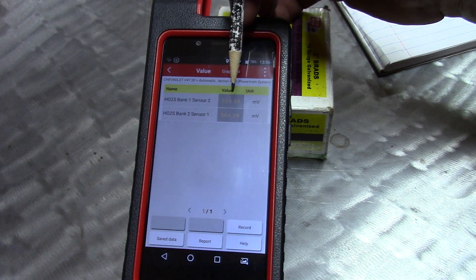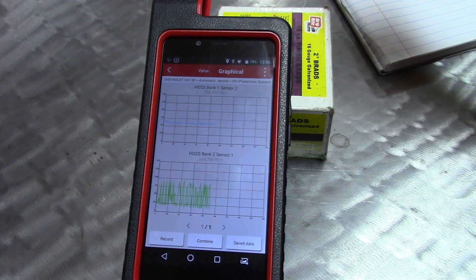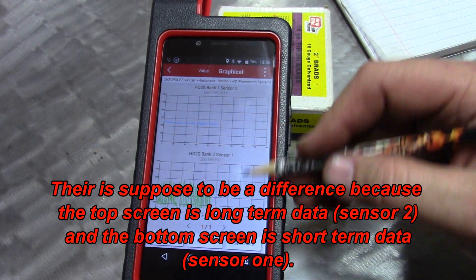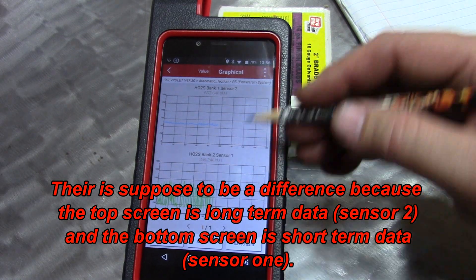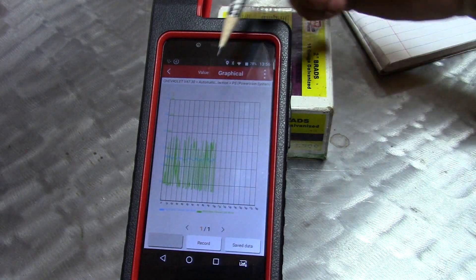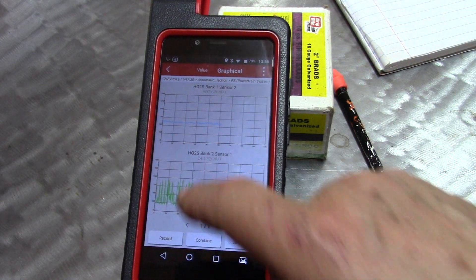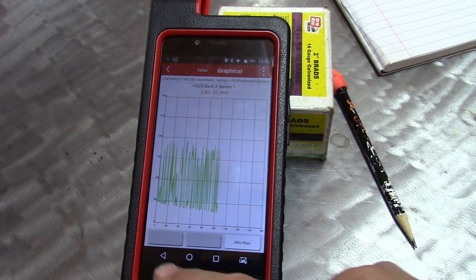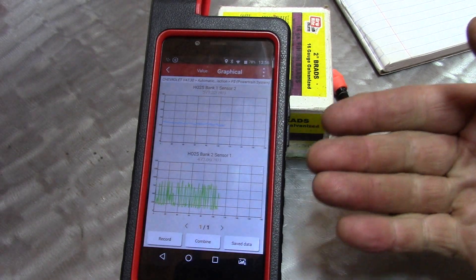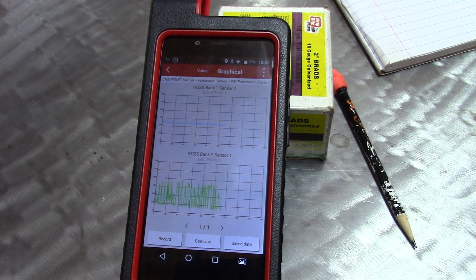It defaults to the value view, which gives you a numeric readout. In this case I'd rather see graphical. You can already tell there's a difference between the two sensors — this being bank one sensor two and this being bank two sensor one. Cool thing is you can combine them, which gives you a great visual representation of the differences. You can also bring one to full screen, then go back and bring up the other one. Nice options.